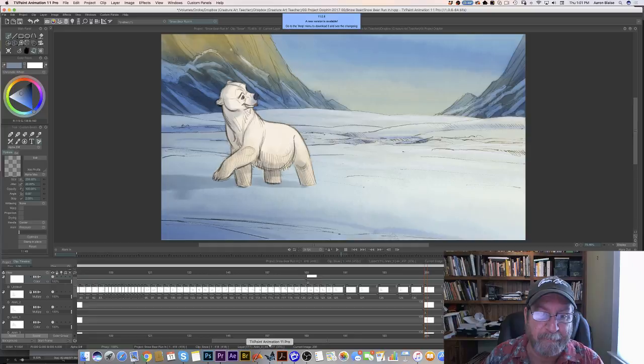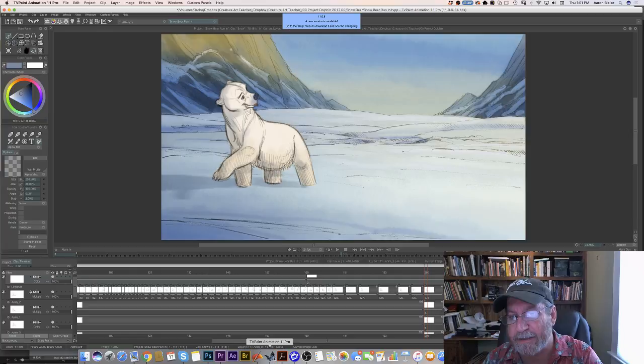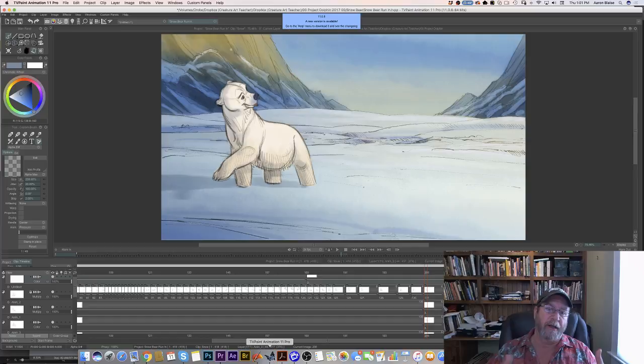He can't find any friends, so he makes a friend by making a snow bear. I've been working on a test scene for the last week and a half. We want to use this shot as kind of a test to see how we want the backgrounds to look, how we want to color the character, whether or not we want to do shadows — all that kind of thing.